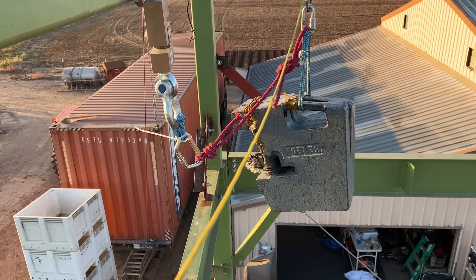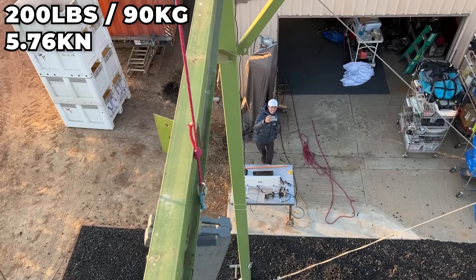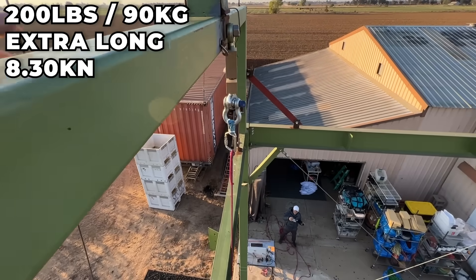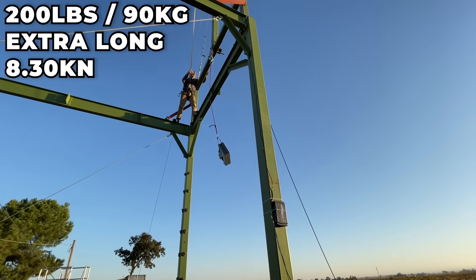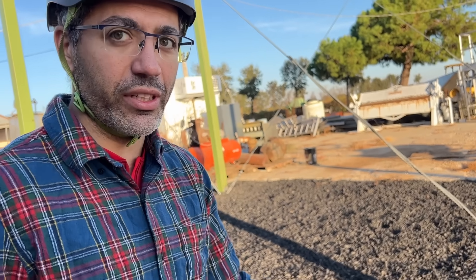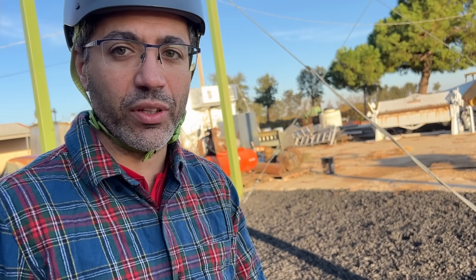Before getting to the static rope, we dropped the long dynamic cow tail with 200 pounds and got a much lower force than the 9 kilonewtons with the 300-pound weight — just 100 pounds difference in the dummy. With the same 200 pounds on an extra-long cow tail we got 8.3 kilonewtons, higher than expected. I'd love to start a conversation about whether fall factors are the determining factor on force — you can fall 200 meters and generate the same force as a 10-meter fall depending on how much rope is in the system.